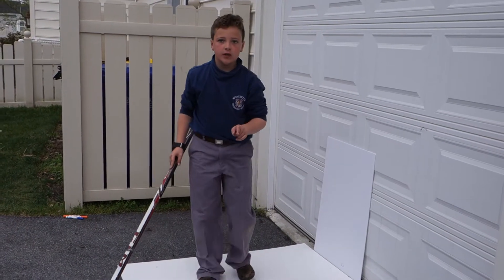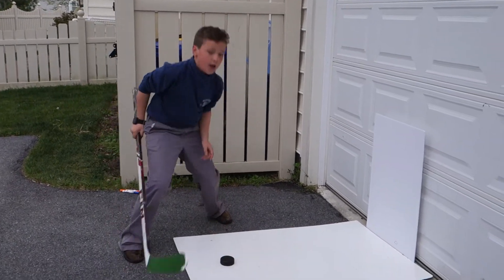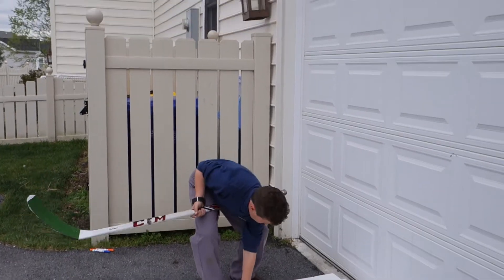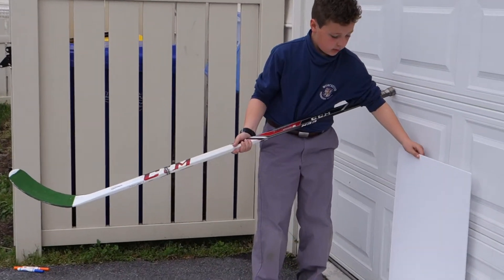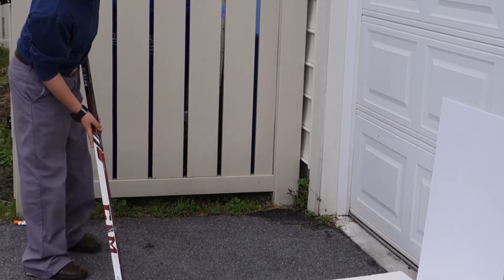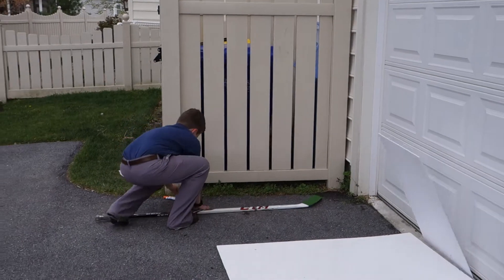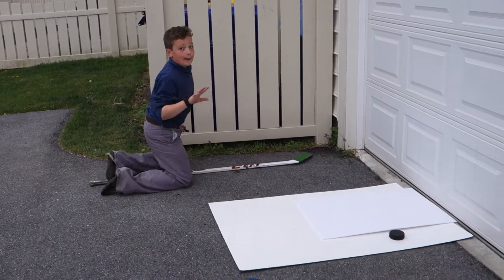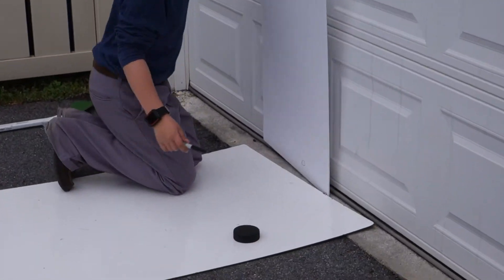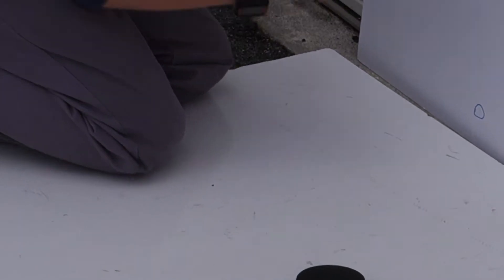And then move on to the black one. The black one, as I said, is used for professionals that are used to playing and that you see playing on TV. I'm doing the same exact shot for every puck.